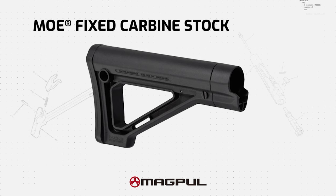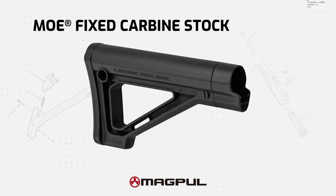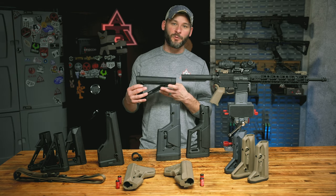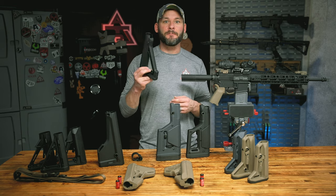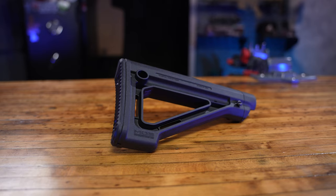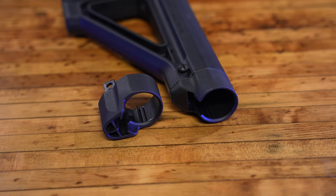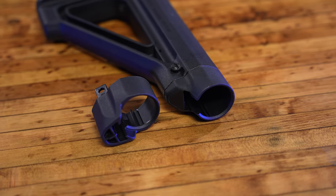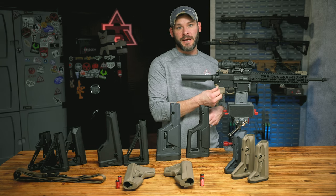Next we have the Magpul MOE Fixed Stock — your carbine length fixed stock. Your option if you're taking off a collapsible and want the reliability gold standard of a fixed stock. It fits right over the top of the carbine length buffer and has two spacers: one if you decide not to use your end plate and go with a mil-spec end plate, and two, a little more space so you can use things like a QD end plate attachment.